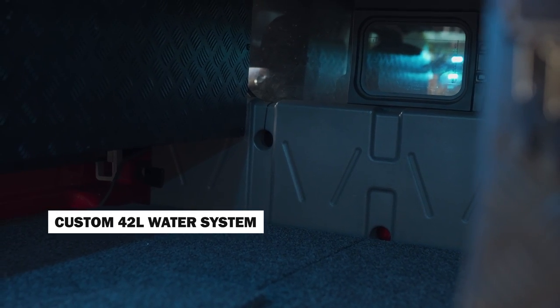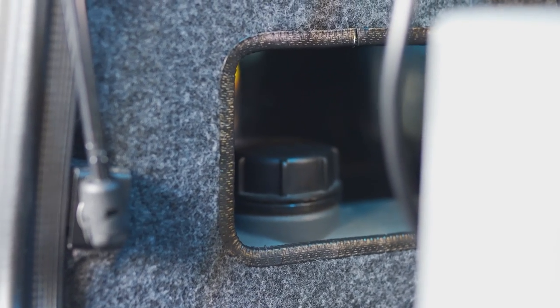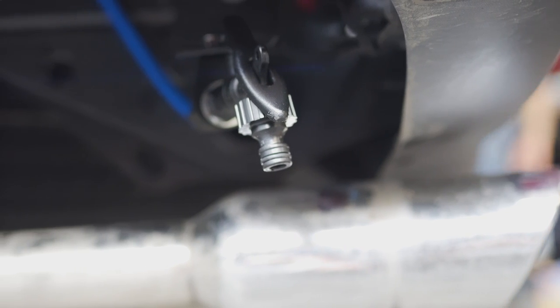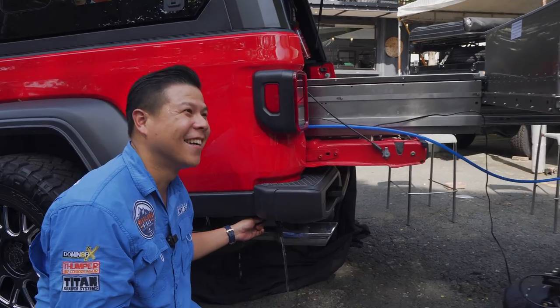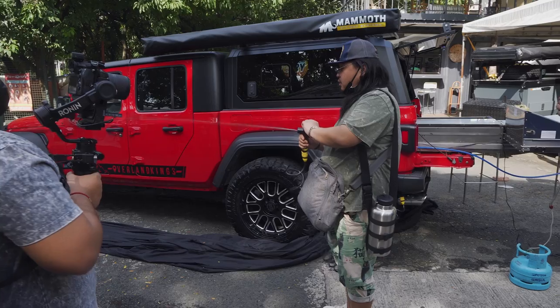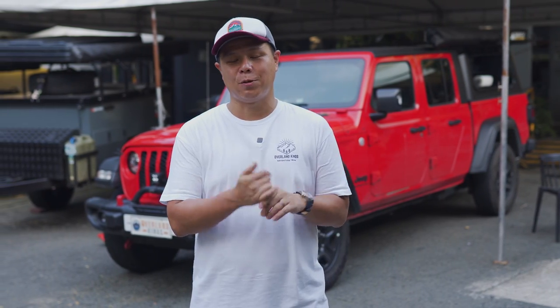Number two is the water system. We've equipped this with a 42-liter water tank in the back, piped into the whole system so you have water on demand — just fill the tanks, turn the faucet, and water comes out. We also included a dirty kitchen area: the main sink handles soft dishes, but underneath the car there's a dirty water area where you can attach a hose to spray down bigger dishes, rinse your feet before entering the car, or wash your hands.